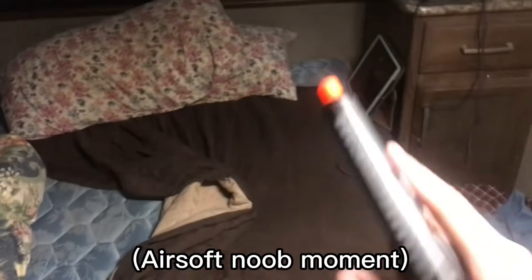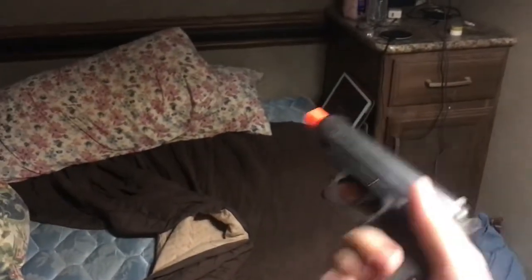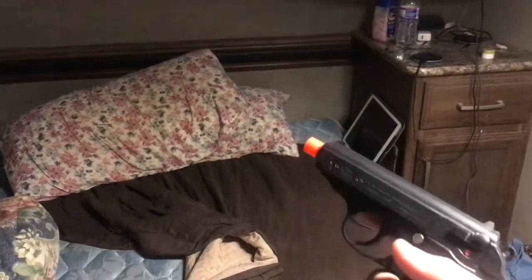It comes with 400 BBs which are 0.012 grams — and they're blue for some reason. I'm not sure whether to call them BBs or pellets, but overall I like it and don't regret the purchase. I like Walthers, and James Bond.